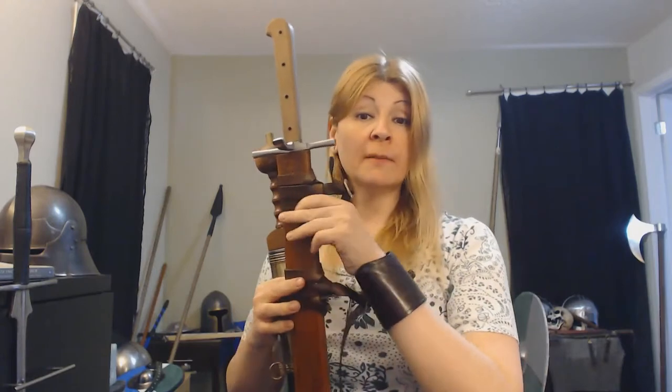Hey again friends, Lauren back with you and a little bonus video on scabbards. Both Daniel Clark and Velvet had mentioned that it was pretty cool that I made my own scabbard and straps, and they wanted to get a little more information about it, so we're going to do a little video about that today.